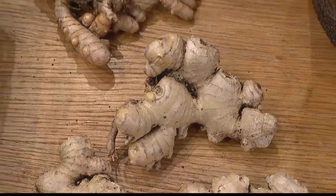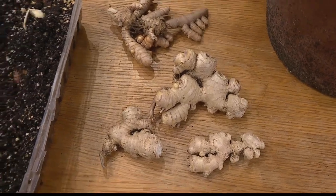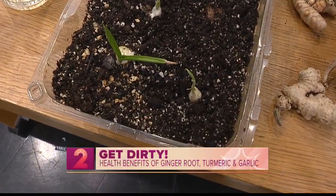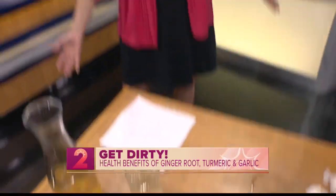In today's Get Dirty segment, we're talking about growing your own roots and spices that are good for your health. This morning, Kathleen Yoshinaga with the Hawaii Floriculture and Nursery Association joins us with tips. Good morning, Kathleen.